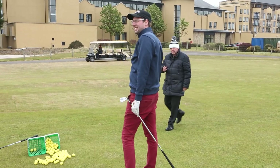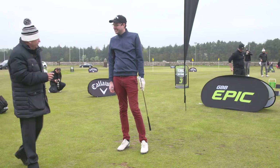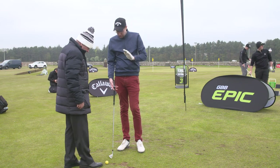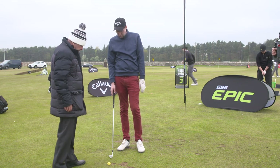So your lesson is — those aren't your clubs are they? Too short. Too short for you. That's not a lesson, that's a fitting, but yeah they are too short. I've got one inch longer, two degrees upright.